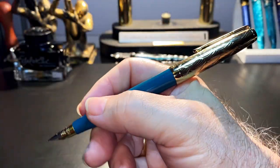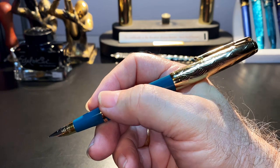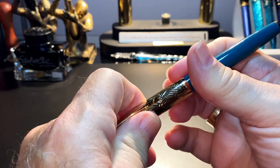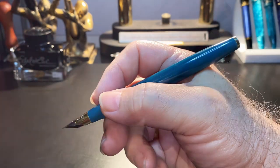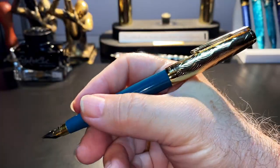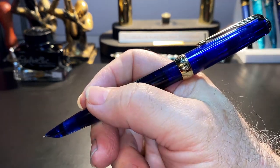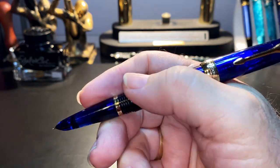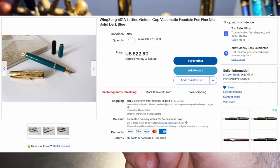The cap posts deeply and securely, making the pen very sleek and balanced in the hand — a brilliant feature of the original Parker 51 design. The cap comes on and off with a very satisfying slip and it posts deeply, making the pen a joy to hold. Unposted it's plenty long enough, but this pen begs to be posted. The 601 flighter is also a sublime poster. The Wingsong 618 with its screw cap and larger cap band doesn't have the same feeling, unfortunately. I bought this pen on eBay for $22.80 US with free shipping.